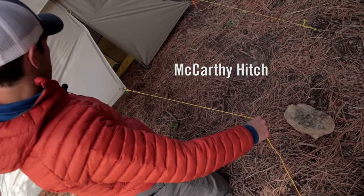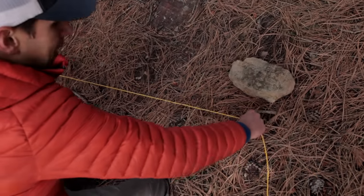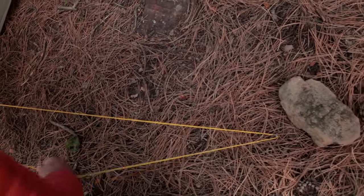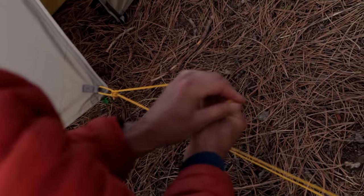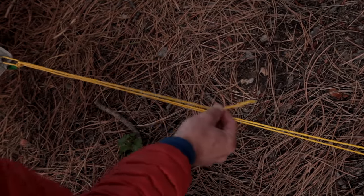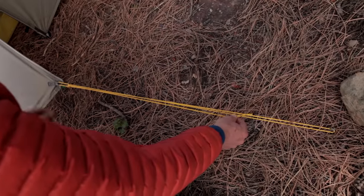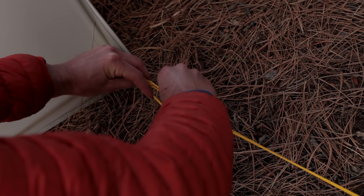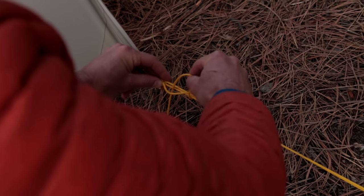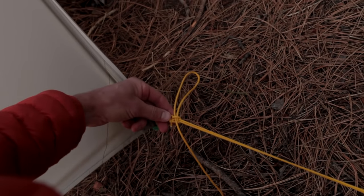The McCarthy hitch is my preferred way to tie out guy lines. I take my tail end and wrap it around an anchor like this stake right here. I take my tail end and go through the bowline loop that I created earlier, then pull my tail end back towards my stake. This gives me a 3-to-1 mechanical advantage, which means I don't need to put a whole lot of tension on this cord before it really cranks down the shelter. To tie this off, I go ahead and pinch this pivot point, create a loop, take a bite from my tail end, and pull it tight up against my pivot point. This is a slippery half hitch.